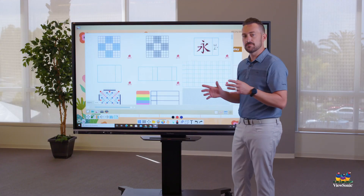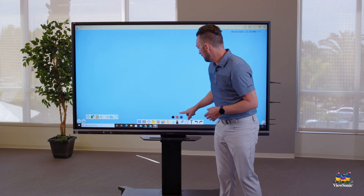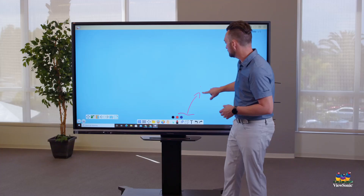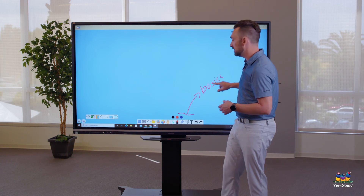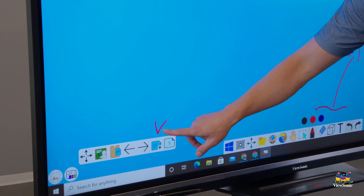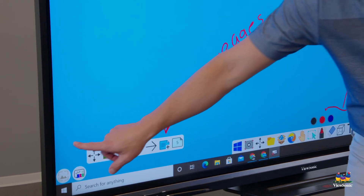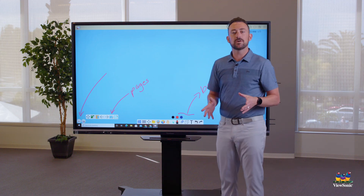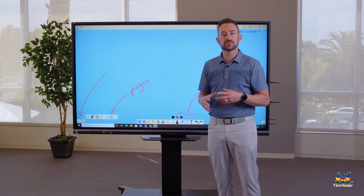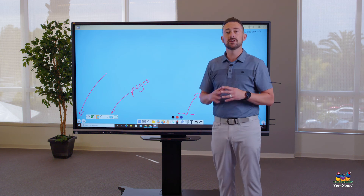In review: the basic writing tools are pen, eraser, and text. Don't forget palm eraser and the styluses for writing. New pages and page management are all in the floating toolbar. Backgrounds are in the far left corner. Go to Whiteboard, try these three areas out, play around, and get comfortable — everything from here on out builds off these tools.